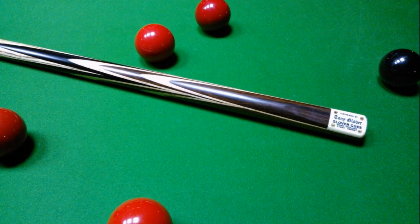This is what we call a multi-splice cue, which means there are several layers of splicing that have gone into making up the butt of this cue. Absolutely fantastic. This cue was ebony main splice, thick maple veneers, macassar ebony, thick maple veneers, macassar ebony — that's five layers. And then there are four sides to this cue, so that's 20 splices that have gone into creating this absolutely stunning effect.